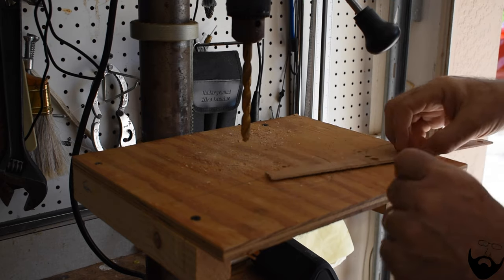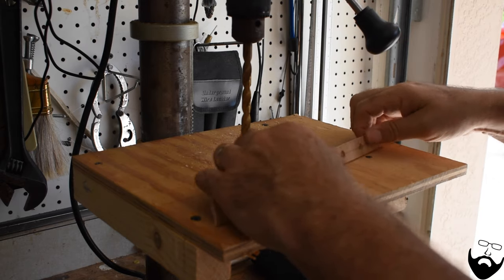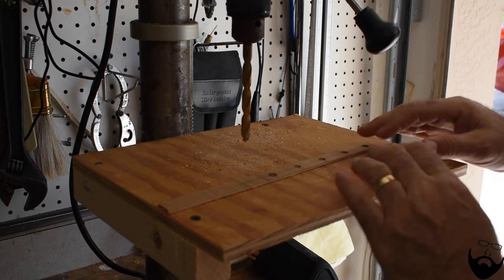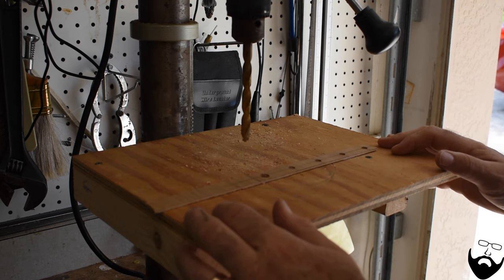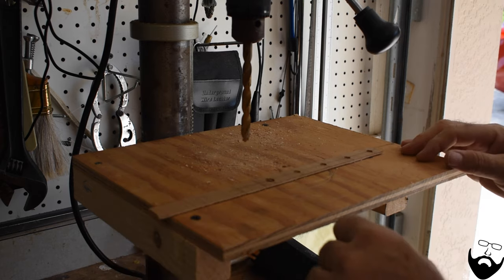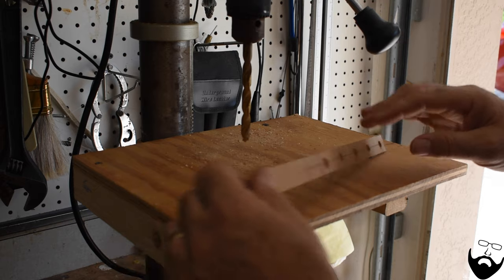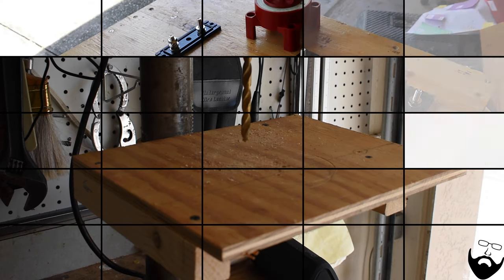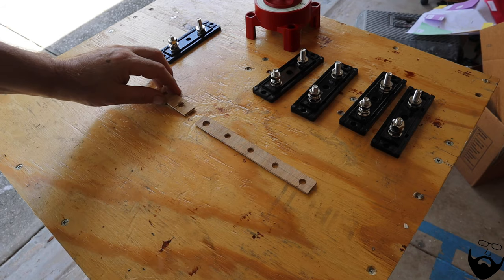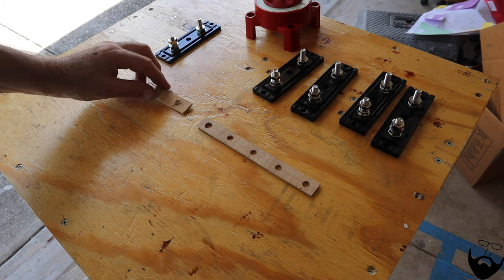I'll use the utility knife and just cut that piece off. And that will be the prototype before I cut the actual copper bar. These are the prototype bus bar pieces I made — pieces of doorskin, or I guess some people call it luan.